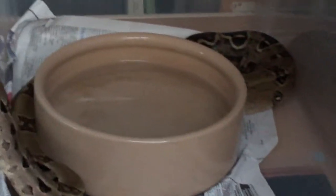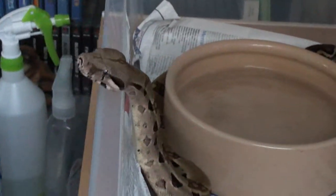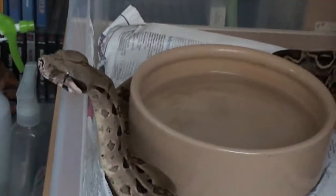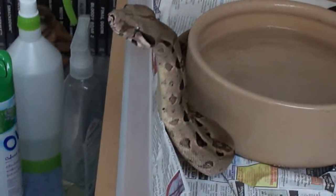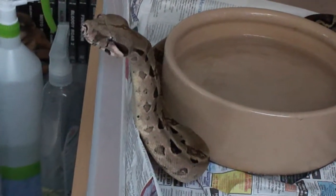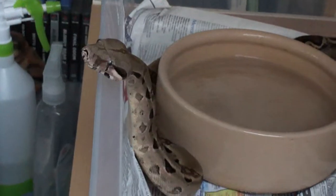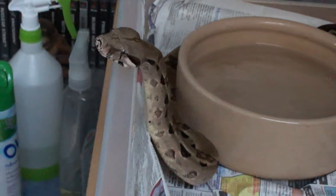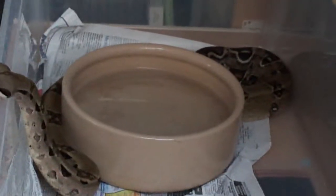And then we need the water bowl, which is right there. You need to provide water constantly — for humidity, for a drink, basically humidity and drinking so that they can keep hydrated and nice and moist. You need the humidity quite high for boa constrictors because they do live in the tropics of South America.